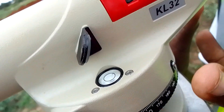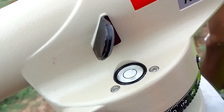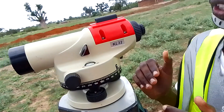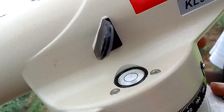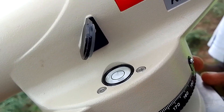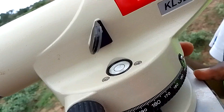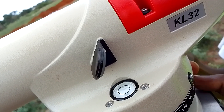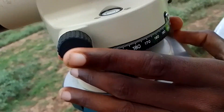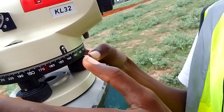For example, my bubble is on this side, which means it is leaning higher toward that side. You want to use the screws to do the leveling. I want to teach you how to use the screws — it's something you need practice with, and you'll know how to use it with ease. With time, within a few seconds, your bubble will be centered like that.